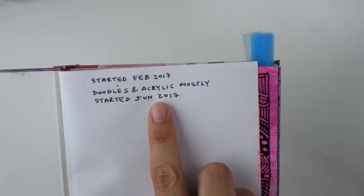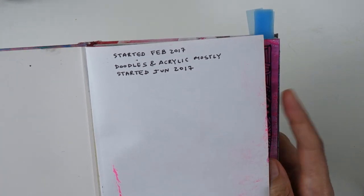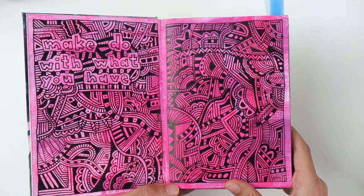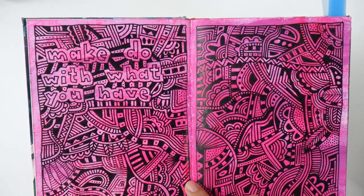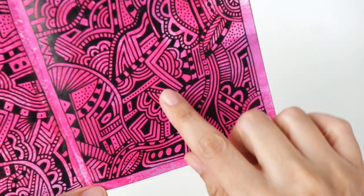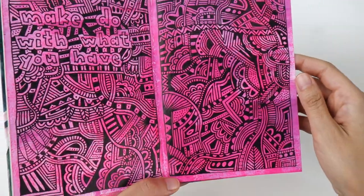I like to write down when I start the sketchbook and when I finished it, but I forgot to write down when I finished it. Most of the sketchbook is filled with pages like this one where I have an acrylic painted background and then I doodle on top with a technical pen mostly. This is a 0.8 or a 1.0 technical pen which creates quite a bold line.